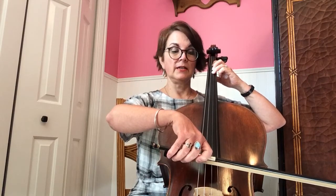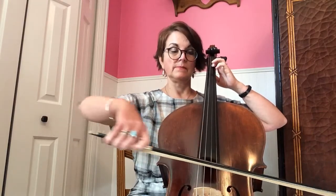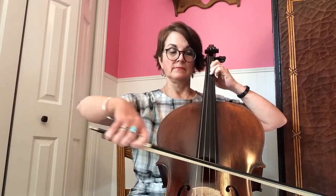There's my F sharp. Here we go, I'm going to go a little faster. One, two, ready, go. One, two, three, four, repeat.